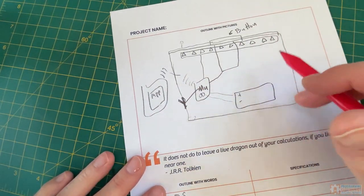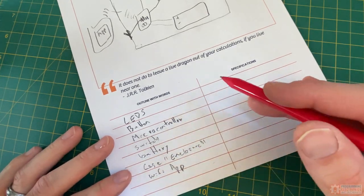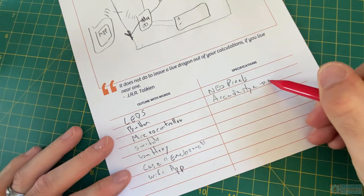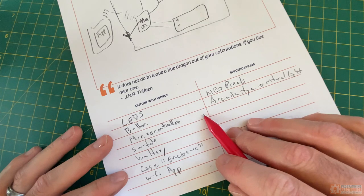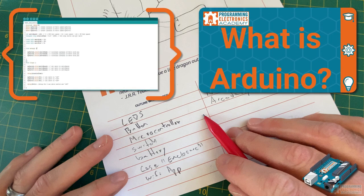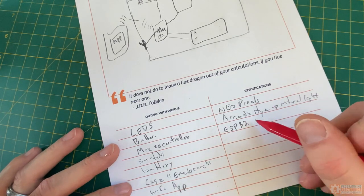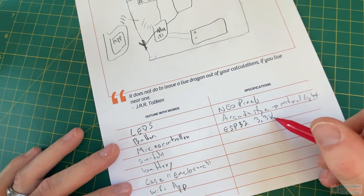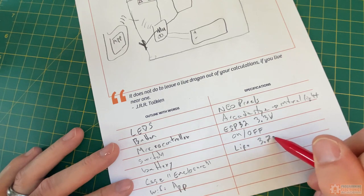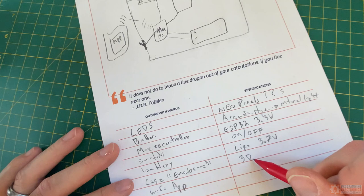Once I've got the words down, I start adding some specifications — what are these things actually going to be? For the LEDs, I've been wanting to play around with individually addressable LED strips; the popular name is NeoPixel. For the button, I want a cool arcade game button, and it'd be cool if it had its own internal LED. For the microcontroller, I'm definitely going to use something Arduino compatible — specifically an ESP32 since I need Wi-Fi capability. I just want a simple on-off switch. And I think I can use a lithium polymer battery at 3.7 volts, though I've heard NeoPixels are kind of power hungry, so I'll need to check on that.